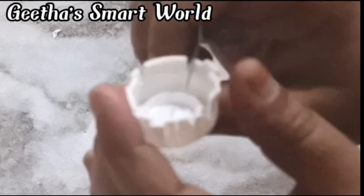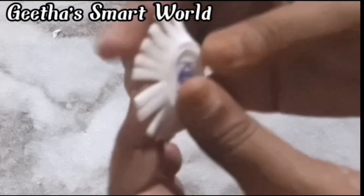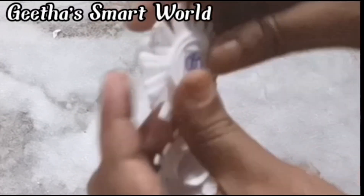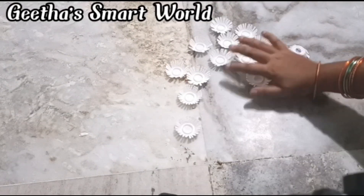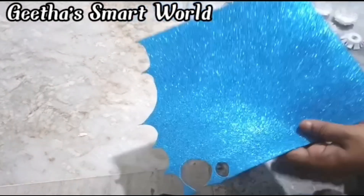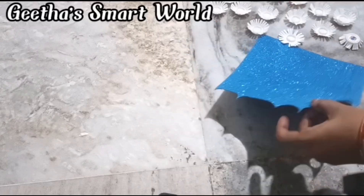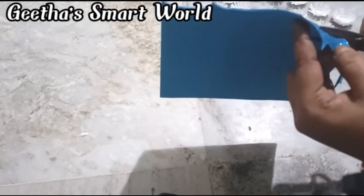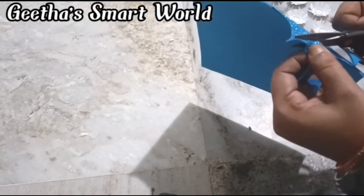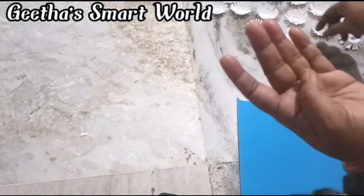We will cut the petals and I will show you in the video. We will put it in the back. We will put the bottle cap in the pool. Then we will make it ready. We will make it a foam sheet, fit it in blue, and place it in the middle. Put it in the middle. We need to cut the petals.